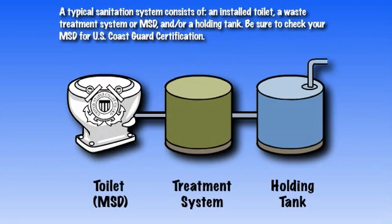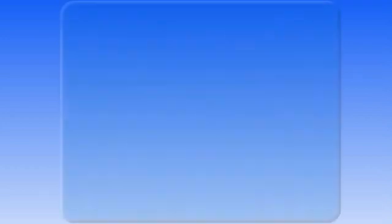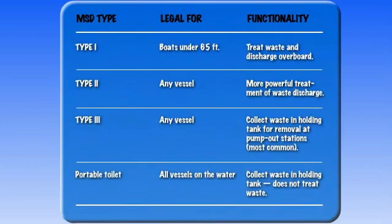Be sure to check your marine sanitation device, or MSD, for U.S. Coast Guard certification. Different types of MSDs exist, all with different features.